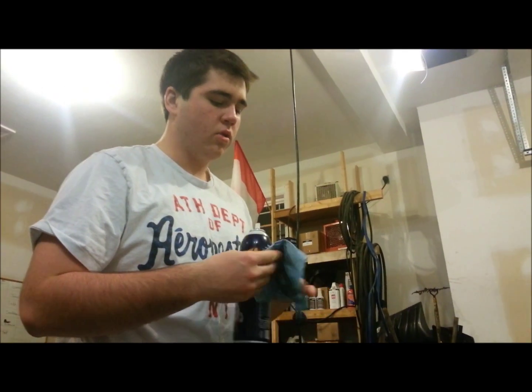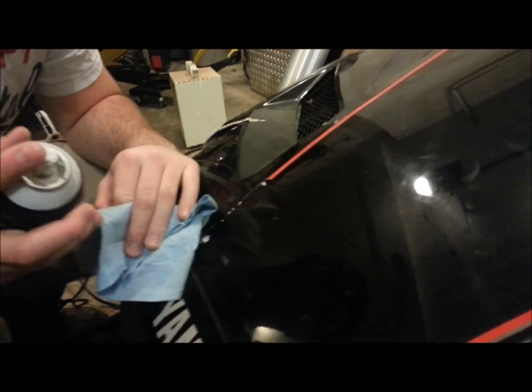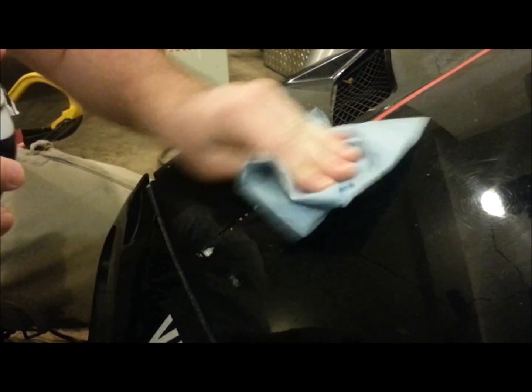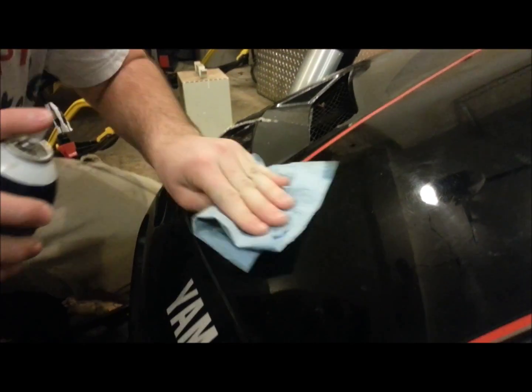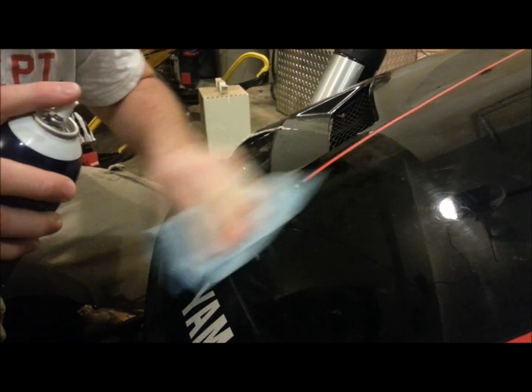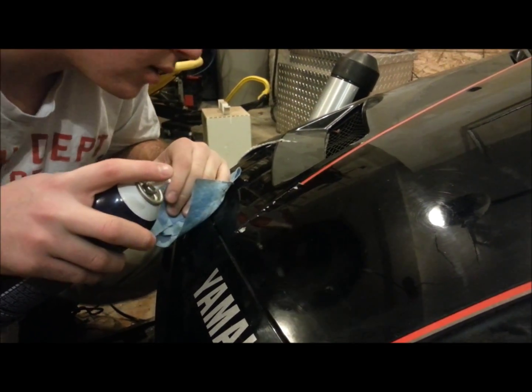We're going to show you how to get rid of the sticky residue under the stickers. All we're using is some brake cleaner that I got on sale at a car store, and a shop towel — semi-expensive stuff, but it's durable. It's going to last you the whole sled rubbing this junk off. These older sleds are probably built tougher — people knew how to make stuff back then. All you've got to do is spray some brake cleaner, work it, spray some more, work it, and keep doing that until you've got everything off.